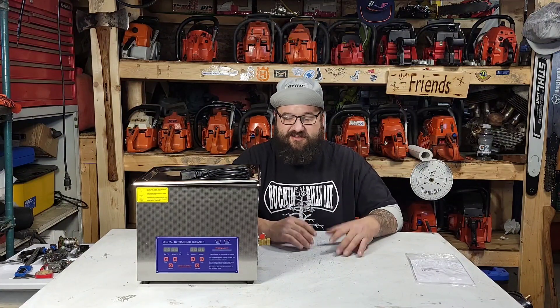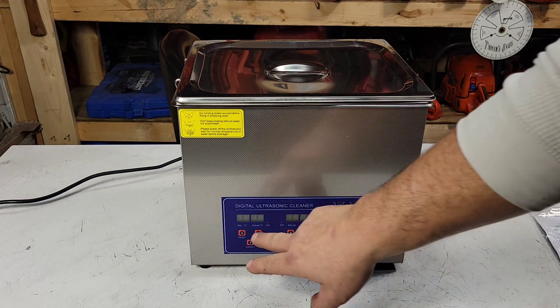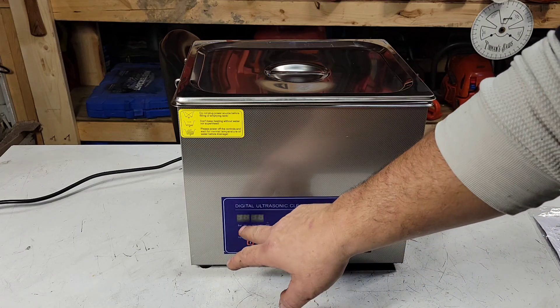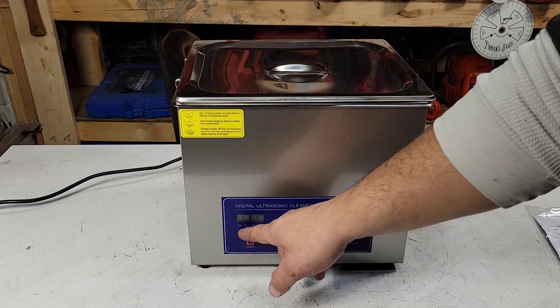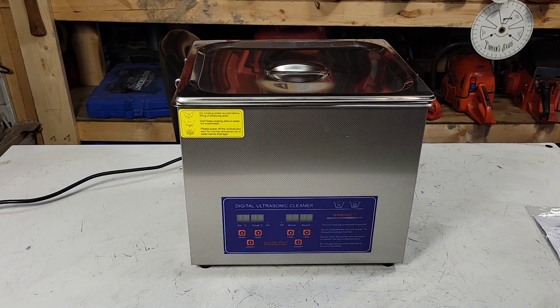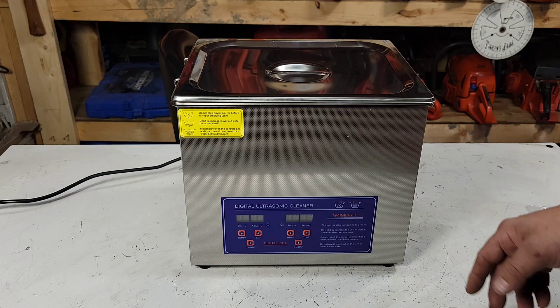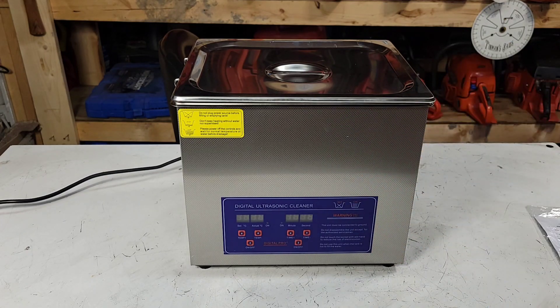Let's fill this thing up, put the plug in, and throw some random chainsaw junk in. Here's the unit set up — it's got temperature controls, I like it's in Celsius and I'm a Canadian fella. There's a timer, on/off switch. This is a 10.5 liter one. I thought this should do 90% of what I need and it's very small, doesn't take up a lot of space. They make 3-liter ones, they make 25-liter ones — as the size goes up the price increases dramatically.